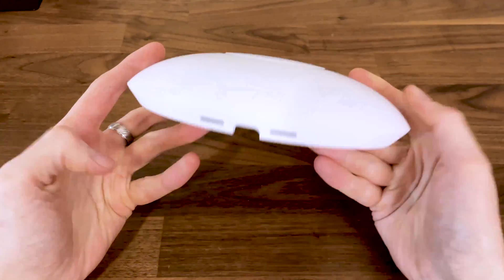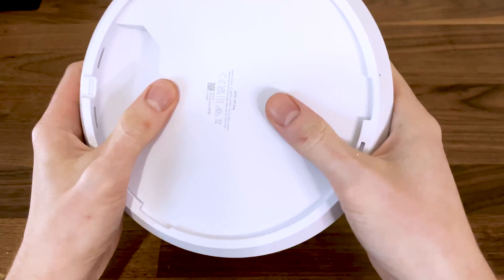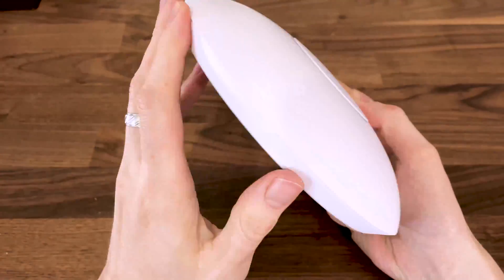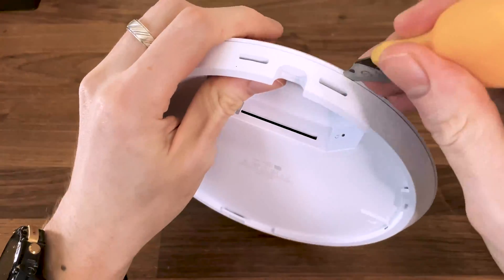I recently bought the Ubiquiti U7 Pro, and since warranties are not really an option in my line of work, I had to take the access point apart and see what's inside. I was particularly curious about the fan that Ubiquiti seems to have added, something that I have never seen on any other Ubiquiti access point before.